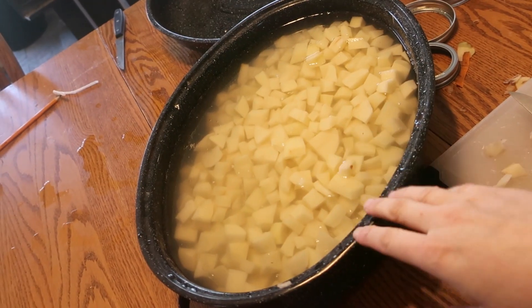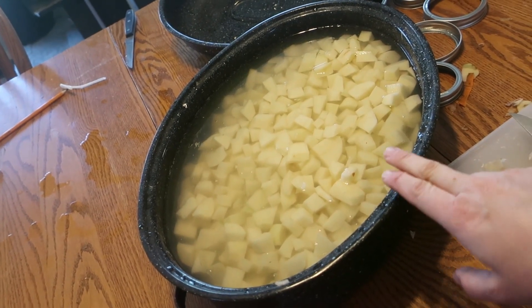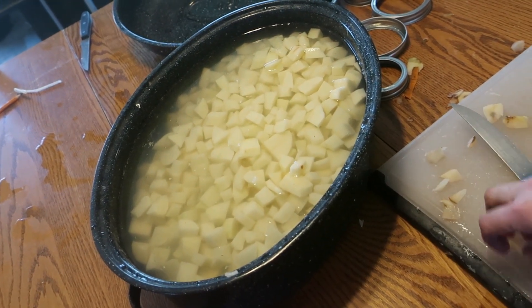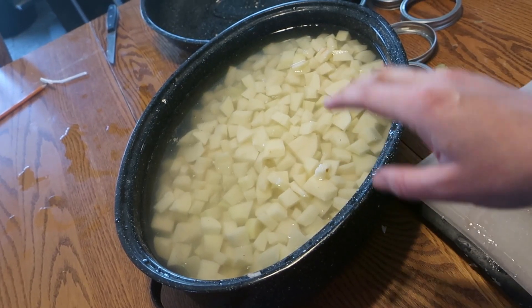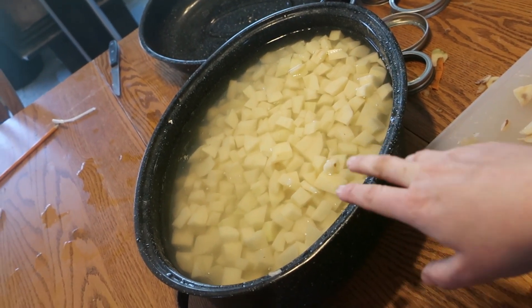Today we're going to test out this new canner by canning some potatoes. These are not homegrown potatoes — this is potato season and carrot season, so be sure to go to your store and look for really cheap potatoes, or look for places where you might be able to get free surplus veggies. This is a prime example of why I love pressure canning. What are you going to do with 20 pounds of free potatoes? Most people would say they can't use that many right now. But you can can these potatoes and use them all year. This is one bag's worth; the other bag we're just going to use fresh.